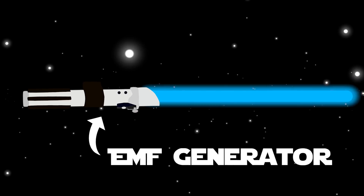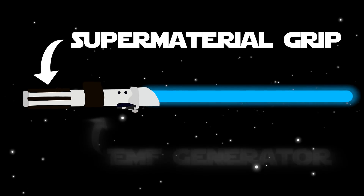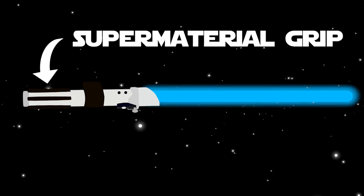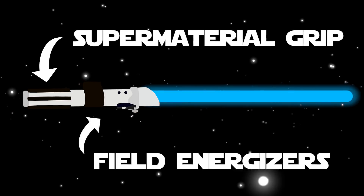An electromagnetic field generator would give positive control over the shape and size of the plasma ellipse. A supermaterial grip, which hasn't been discovered, would allow the Jedi to hold the superhot plasma saber with no adverse effects.